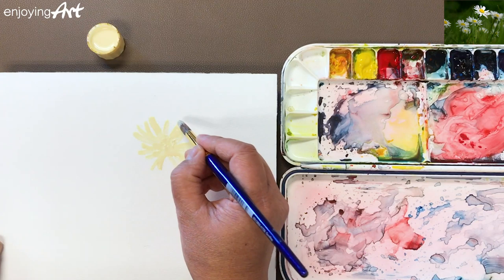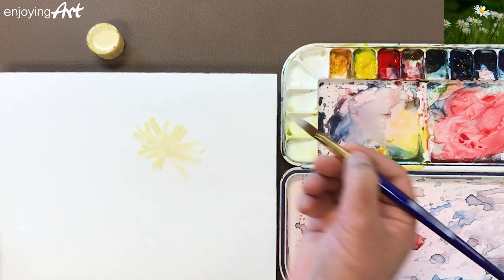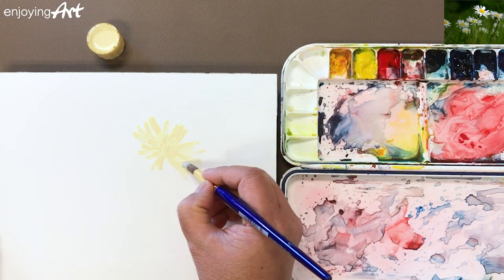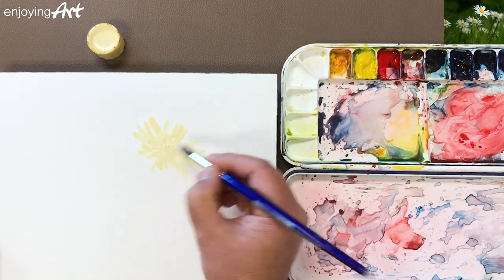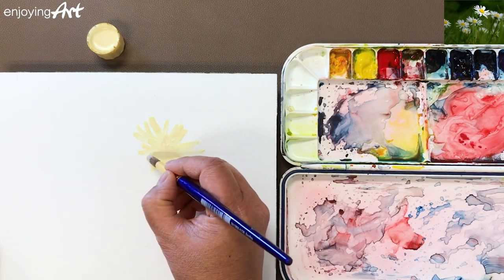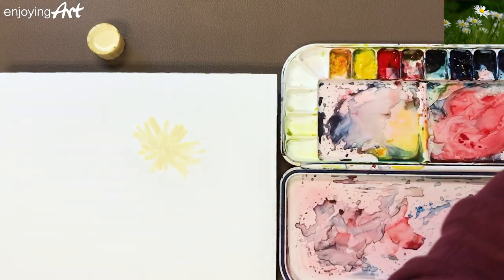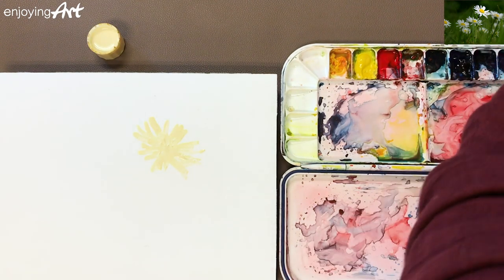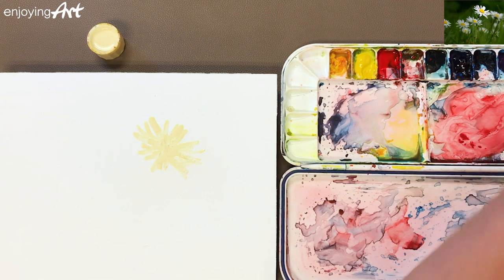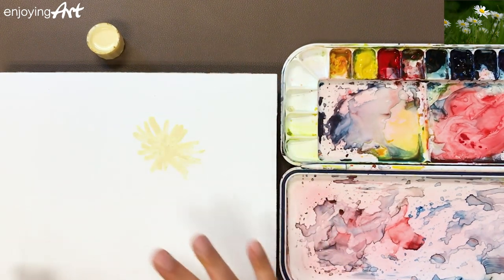For the other flowers, we're going to use the lifting off technique to lift up a soft shape. This masking fluid has a yellow color, so you can see the area where it's been applied. Now immediately I'm going to wash the brush — very clean. Put the brush aside, and wait a few minutes until it's completely dry. It could take about 10 minutes.